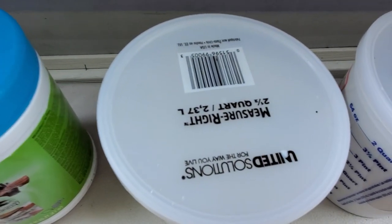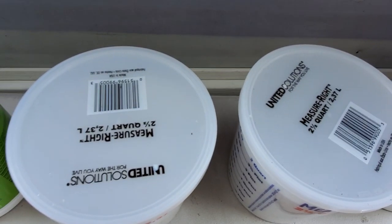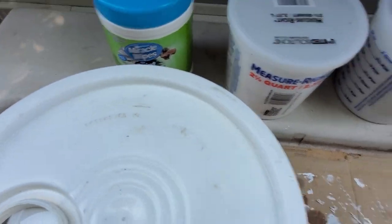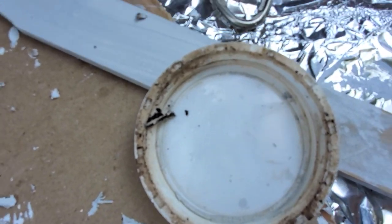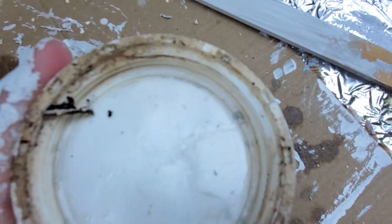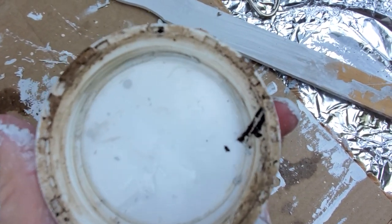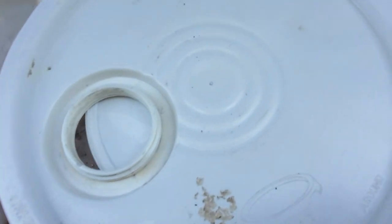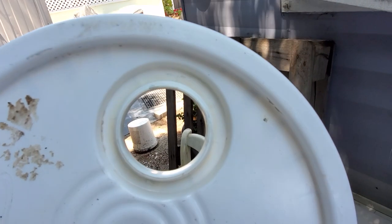I'm cleaning this lid off really good — I'm sure that's some mold on there. After I clean it, I'm gonna put just a teensy bit of vaseline around the threads with a q-tip so that if I decide to pour the paint out, there's not gonna be any junk there. I did get the chunks out of here.